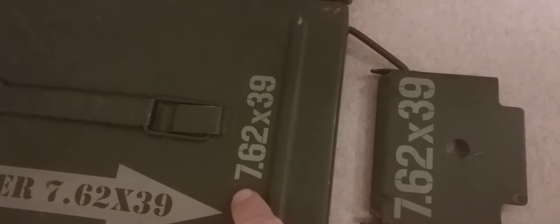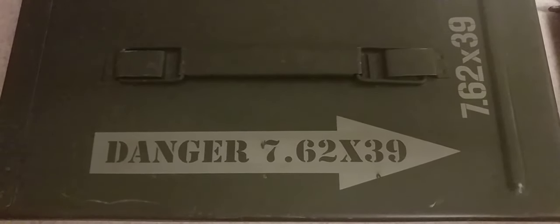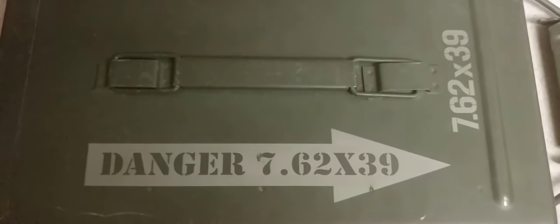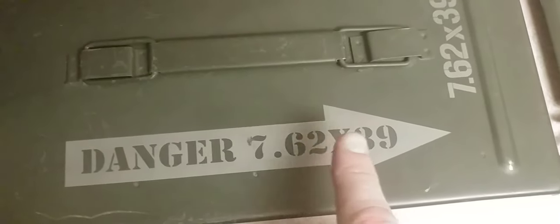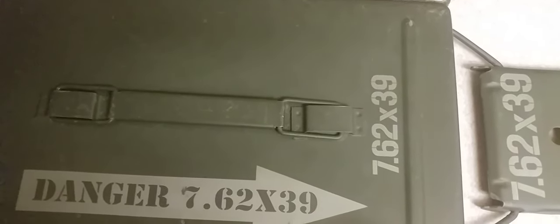Previously I showed you guys that I had done the 7.62x39 laser engraving on here, so I decided to expand that a little bit further. You guys have probably all seen the ejection seats on fighter jets that say 'danger' and have an arrow pointing toward the ejection seat area, or 'rescue' with an arrow pointing toward where the rescue team is supposed to get the person out. There are also arrows that say 'danger, ejection seat' — things like that. So I decided to kind of parlay that and turn it into my own thing, doing 'danger' with an arrow pointing toward where you would open the ammo can.